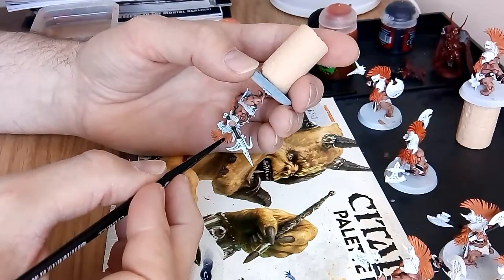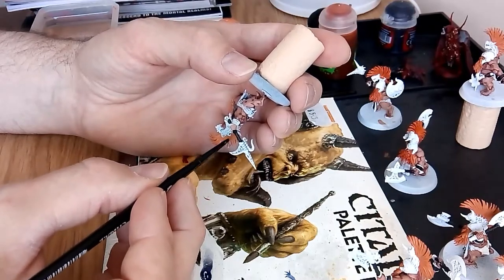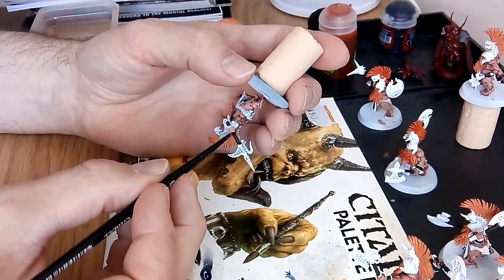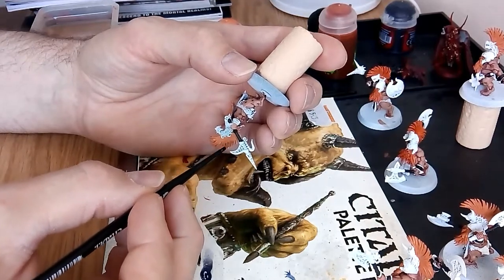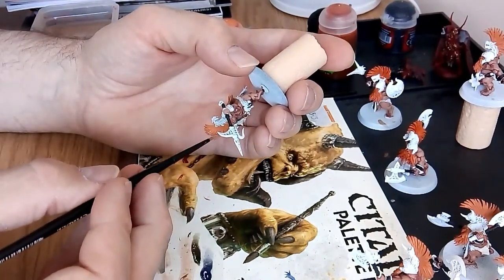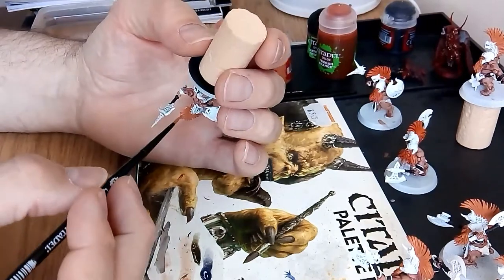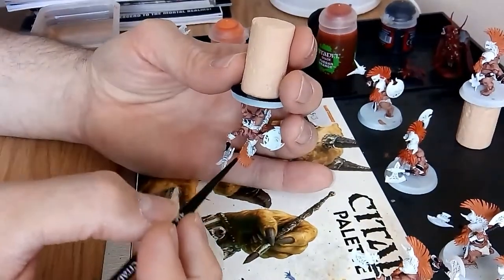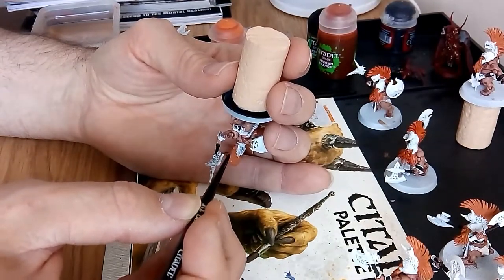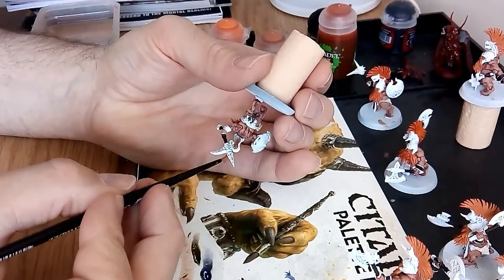Don't look at all these pictures you see of fantastic models painted superbly — a lot of those guys and girls have been painting for years and have the time to do it. I myself only get to paint for about an hour a day, and that's it. I'm what they call a slow painter. Some people can get these done in a few hours — brilliant, that's fantastic if that's your painting style. Turn the model again and you'll see any white bits you missed.